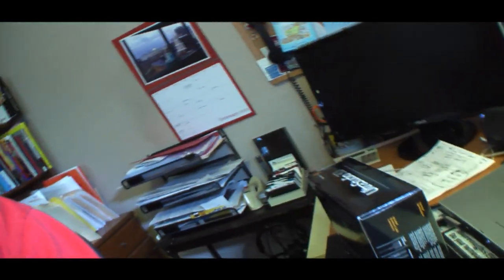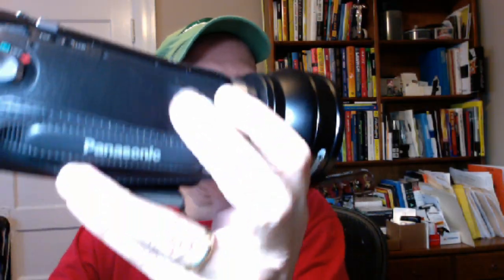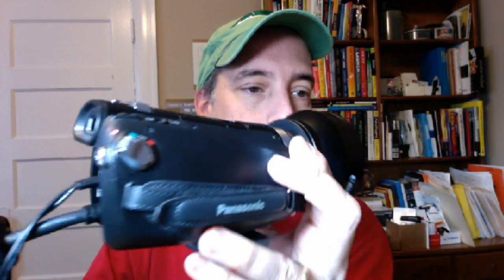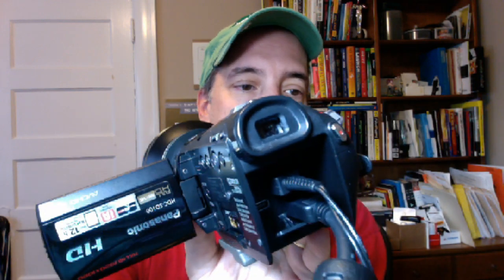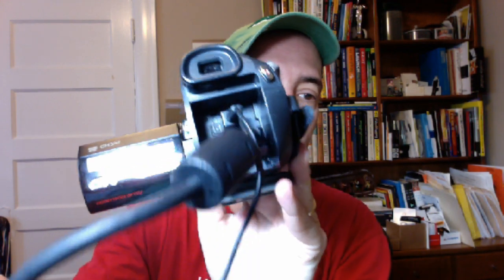So let me show you what my camera looks like. Here we have a Panasonic HD camera, and then in the back we have a power cord and then this HDMI cable right here.